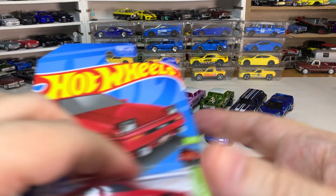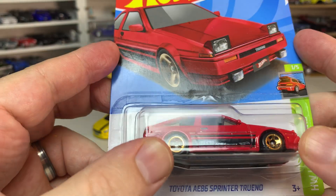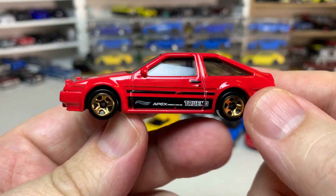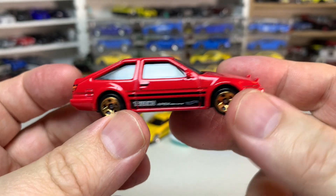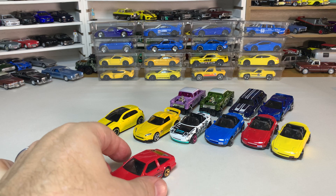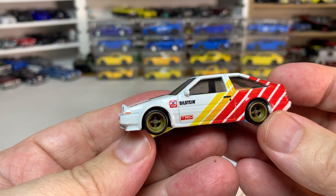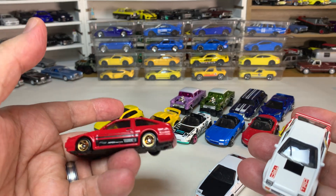Then we have the Toyota AE86 Sprinter Trueno in red. I believe there was a white version that came out earlier this year that I did not manage to find. This looks cool in red with graphics on the side and the back, and pop-up headlights — though no tampos on the headlights. I thought this was the first version I had, but I realized this was actually introduced in Boulevard in 2020 in a white version with a black hood. I also had the other premium version from the Slide Street series. This is the first mainline version I've picked up.